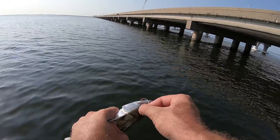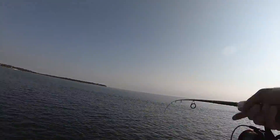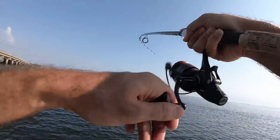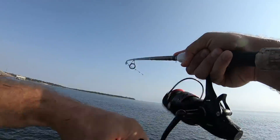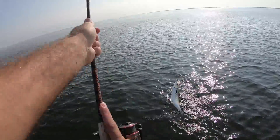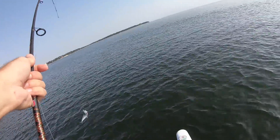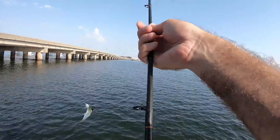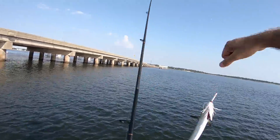A lot of fish out there — the second my bait hits the water it's fish on. He's coming right at the boat. That's a little guy but it's Spanish. This is like every cast out here, it's crazy. There's got to be other fish mixed in with them too.